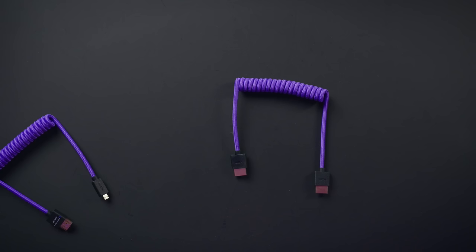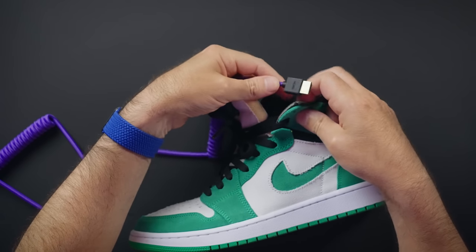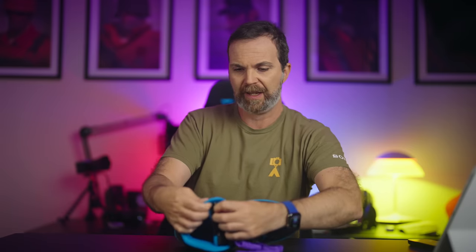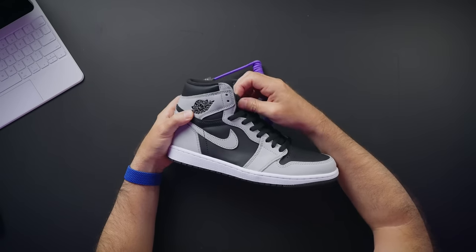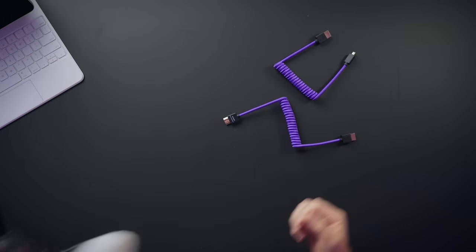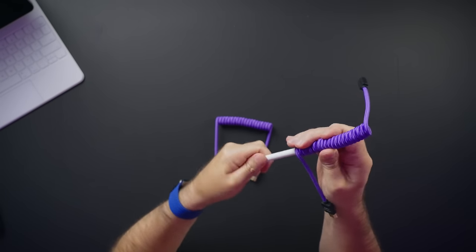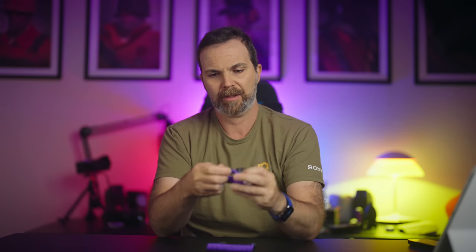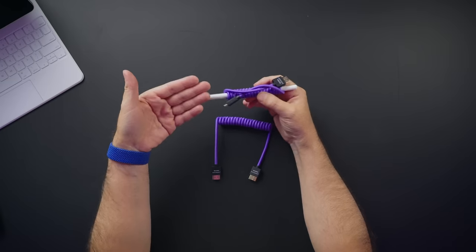What if we want to use these as shoelaces? Well, we have a huge problem. Maybe this can fit — barely. Same problem, same issue. They don't go through. The best thing you can do with these cables is use it as a pen guard, a pencil guard. Tie this nice and snug like that. And when you want it undone, this is what you do.